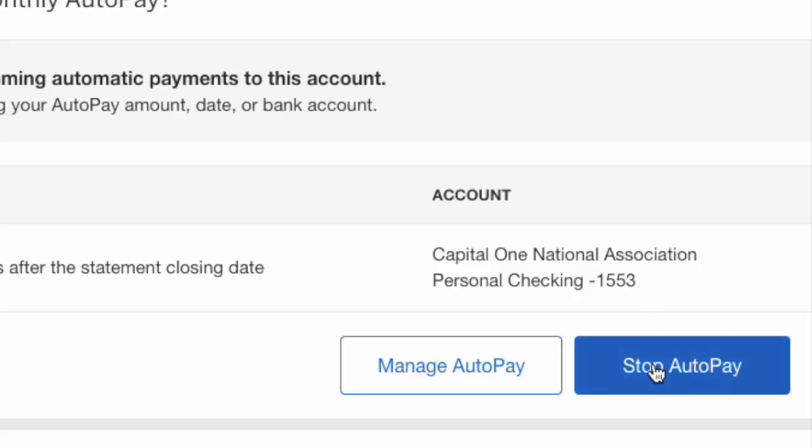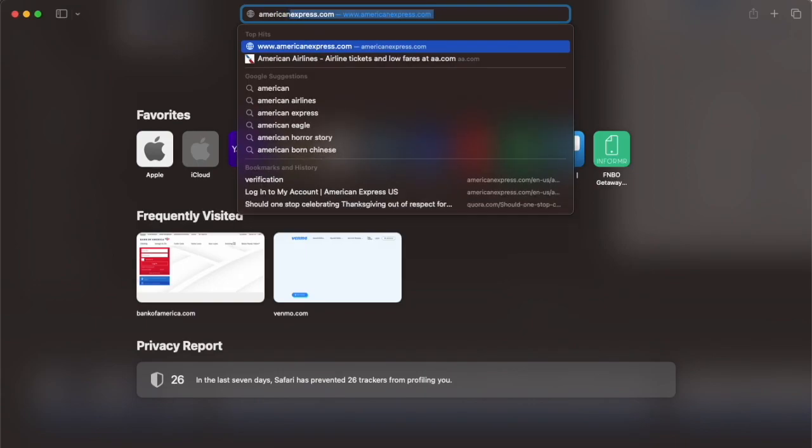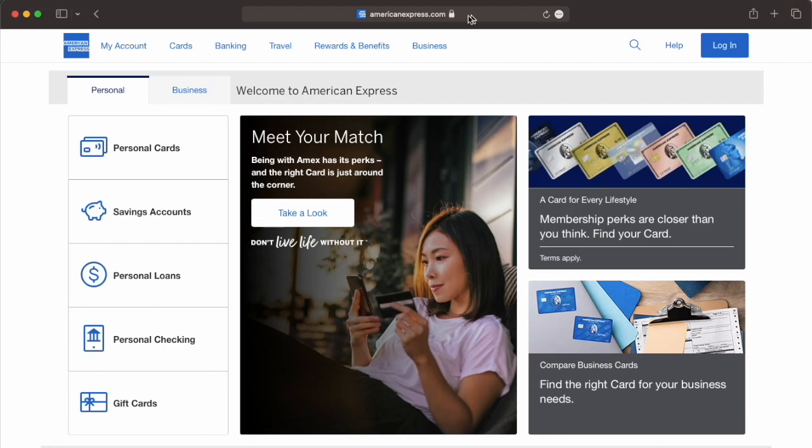How to Stop AutoPay on American Express. To cancel automatic payments on your American Express credit card, open AmericanExpress.com in your browser. On the main page, find the blue login button located in the top right corner and click on it.